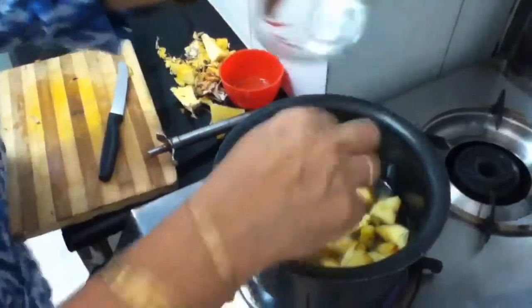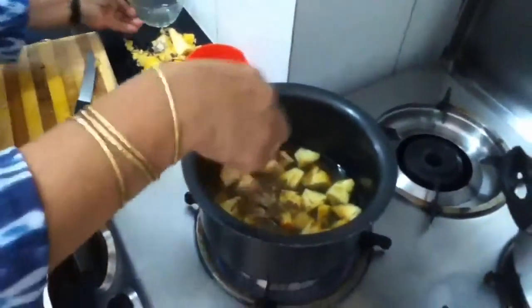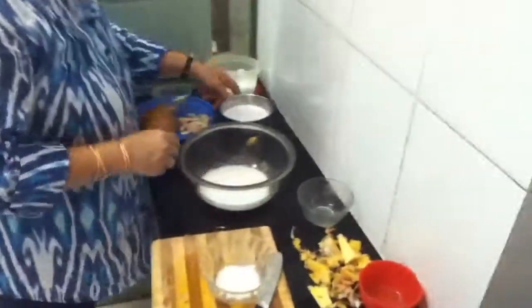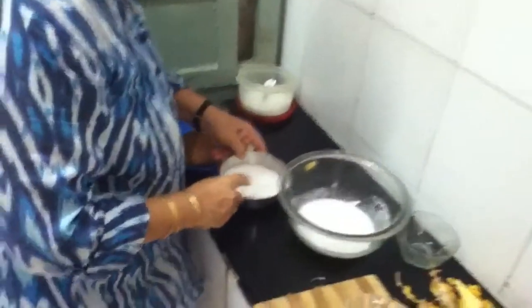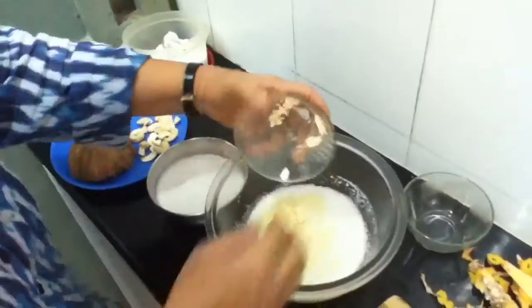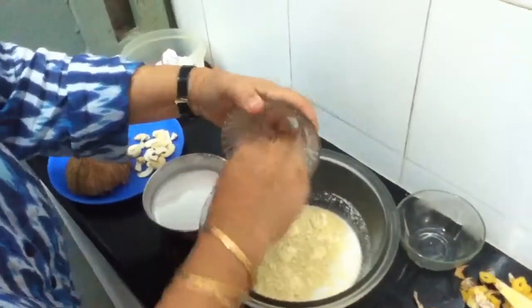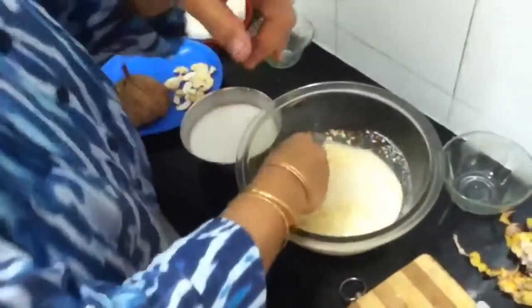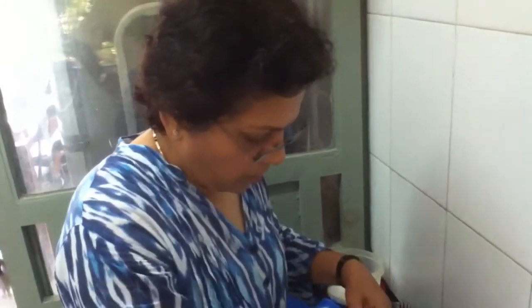Now I will bring this pineapple to a boil. When it is cooked, I will take this coconut milk. This is the thick milk I have taken in the first extract, and this is the second extract. In the second extract I will add this one and a half teaspoon besan and mix it properly. When the pineapple is cooked and the water is nearly evaporated, I will add this coconut milk with the besan extract.